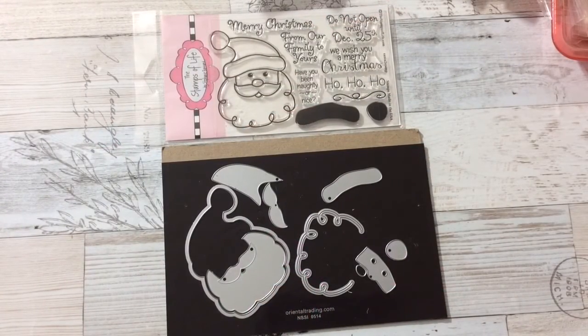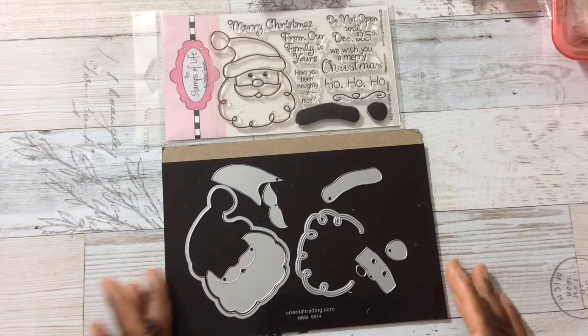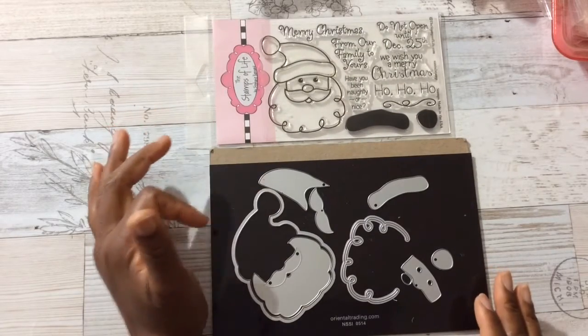Hi YouTube, this is Felicia with Bible Scraps. First and foremost, thank you all for your well wishes — feel better soon. I do feel better; I haven't kicked whatever this is, but I am feeling better. So I thank all of you. I have some holiday tags to share with you guys using the stamp-die combo by Stamps of Life.